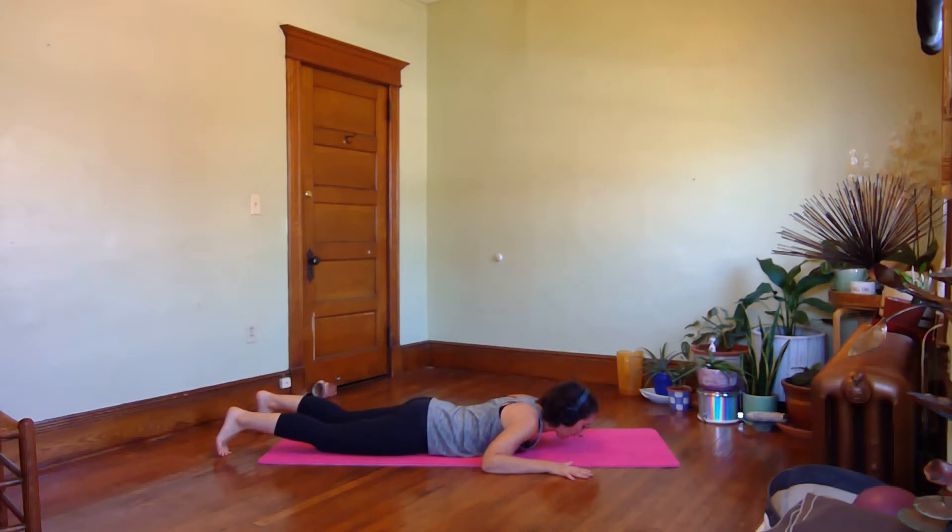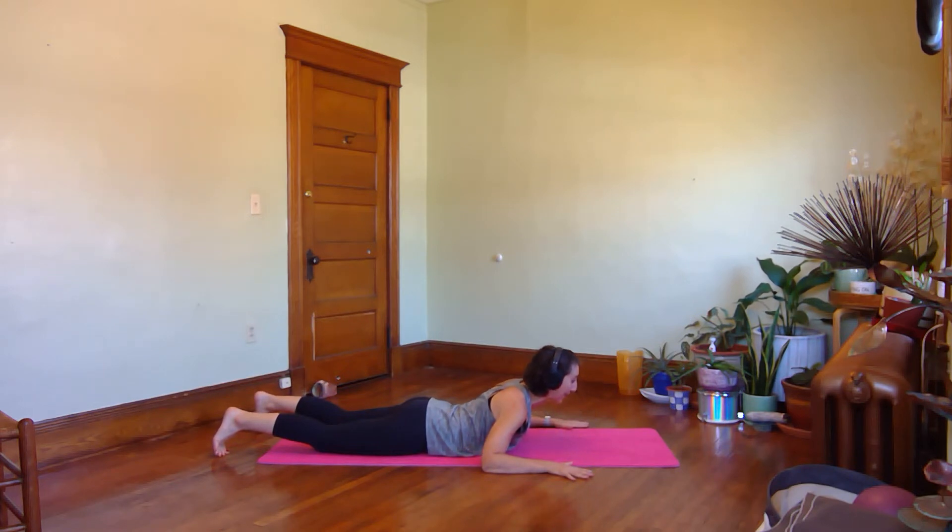Inhale, elongate your neck, start to press away from the floor, try to push your chest forward as you push your forearms down into the mat. Then exhale, compress your abs, sink your ribs, and lower back down. Inhale, lift up, use your breath to feel open through the front of the body. Exhale, deflate, feel your body soften to release back down.